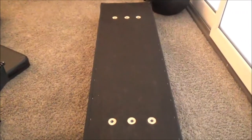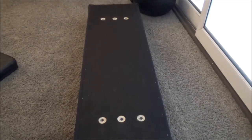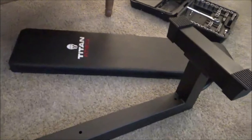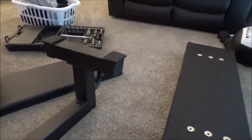It's got a couple sets of holes which I presume will bolt directly into certain Rogue benches — they do not bolt right into the Titan bench that I've got. Here's the Titan bench; I've just got the inexpensive Titan flat bench. As far as a platform goes, it's pretty sturdy and I'm relatively happy with it.